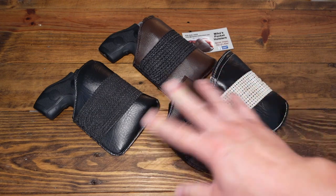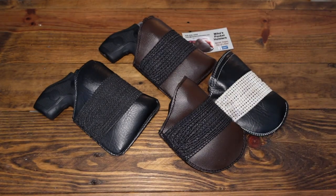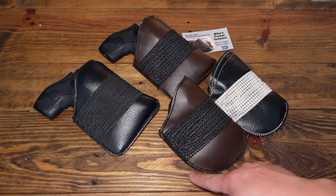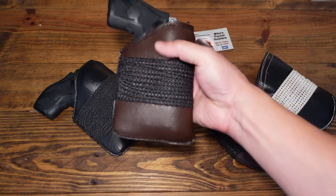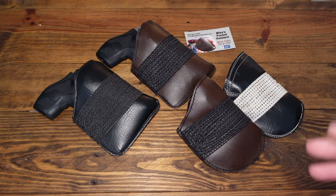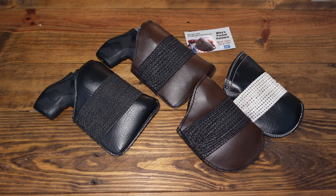A lot of people have asked over the years: what's the purpose of square versus round? That's going to be dependent on yourself, your wardrobe, your pants, your shorts. Look at the inside of your pants pocket lining — some are designed as a square, some as a round, like jeans mainly. For me personally, I much prefer a square cut pocket holster, and there are a few reasons for that.